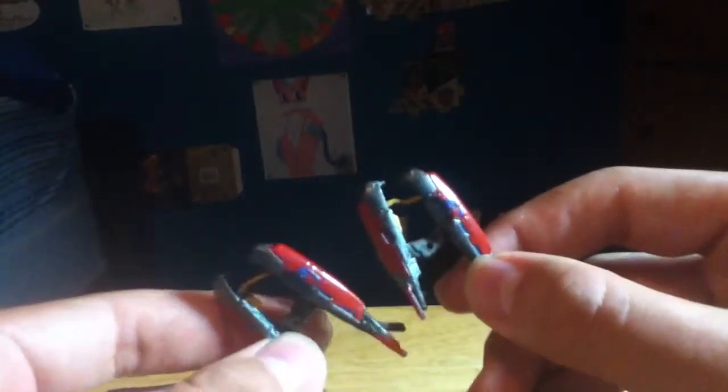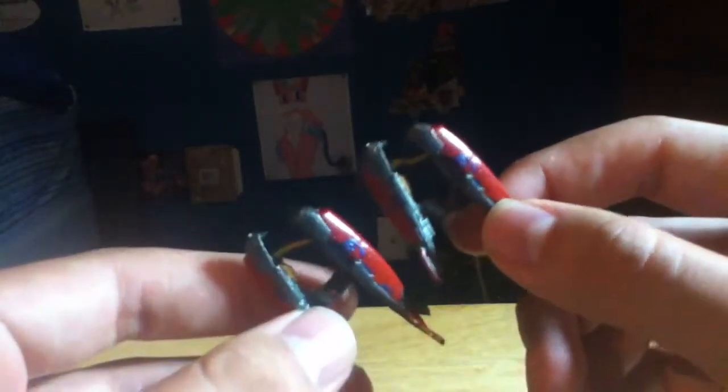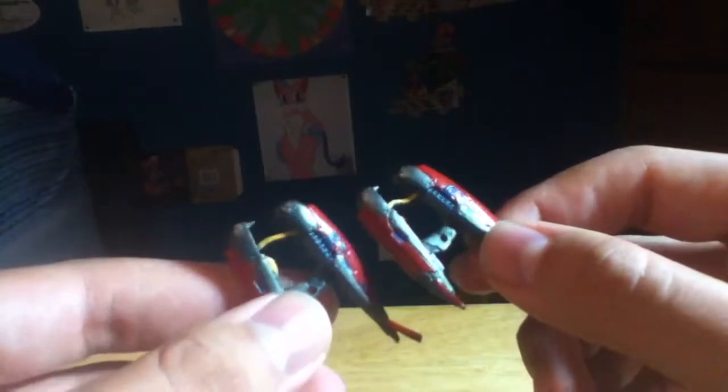He comes with these two brute plasma rifles, and his hands are molded to hold them both, though they fit kind of loosely. I heard that they are actually a lot more powerful, but they burn out faster than the normal plasma rifles that the elites use — and yes, I have played the Halo games, if you were wondering.